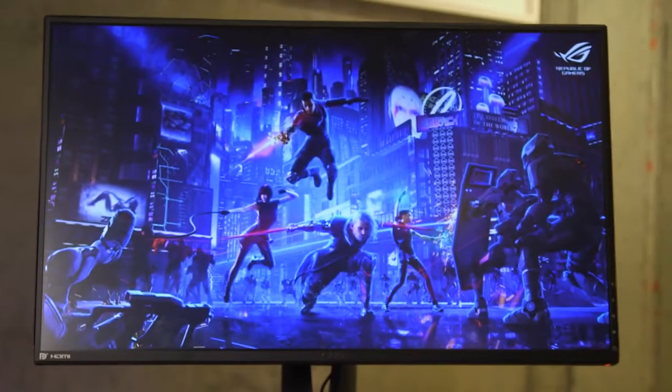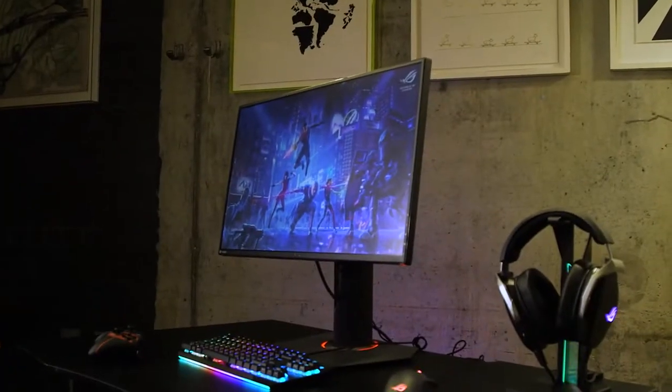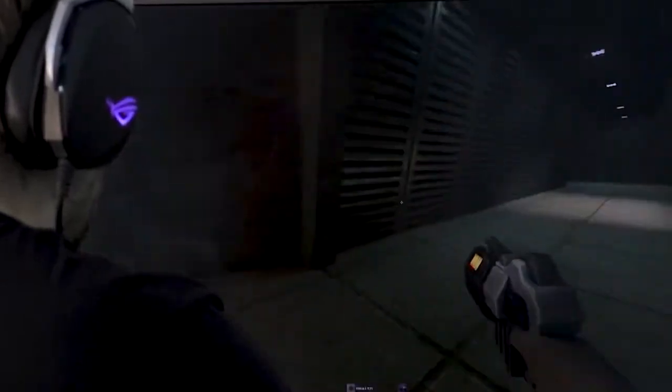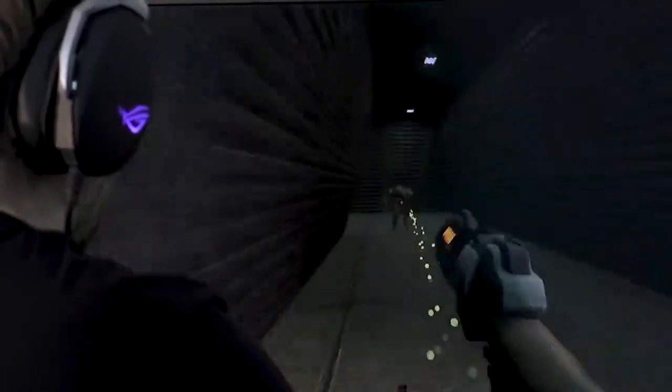This is the ROG Swift PG278QR monitor, and it really is one of our G-SYNC range options that's perfect for everybody. Because it's a 1440p monitor with a 165Hz refresh rate, you don't need a top-end 4K gaming graphics card to get the best out of the monitor. You can get this monitor in a much more affordable range and still benefit from all the features of G-SYNC. It's perfect for your system regardless of whether you have a 10-series or 20-series GeForce card, and it gives you room to upgrade your graphics card without needing to buy a new monitor.